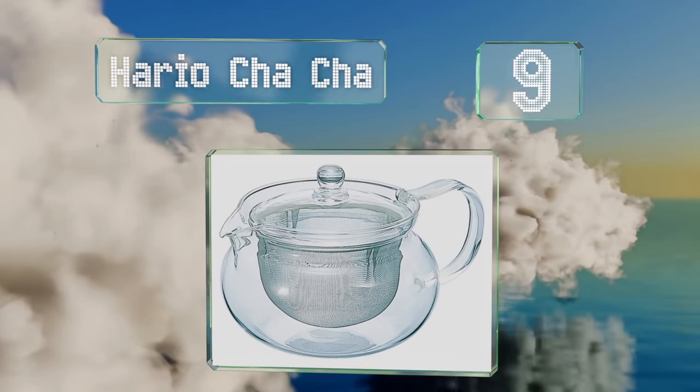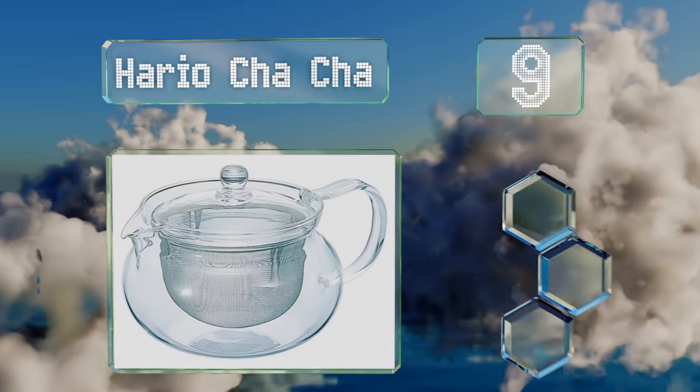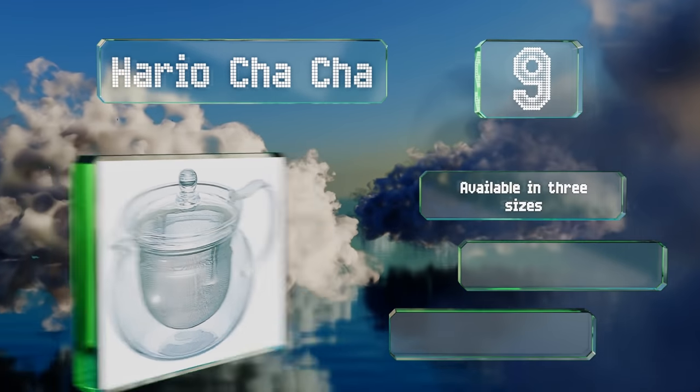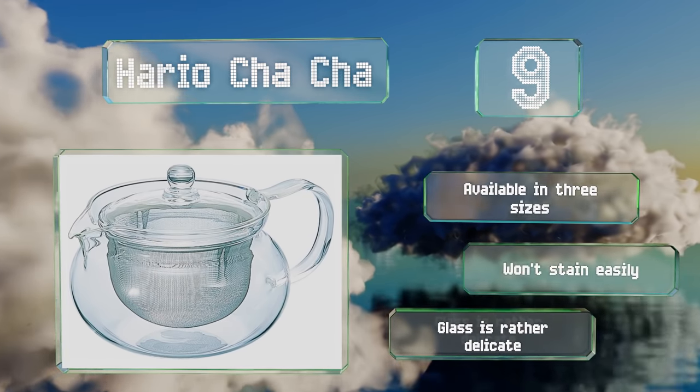At number nine, the clever mesh infusing basket on the Japanese Hario Cha-Cha takes up the majority of the pot, which gives your leaves room to expand and ensures a flavorful brew. The short spout is easy to pour from, it's available in three sizes, and won't discolor easily, but the glass is rather delicate.